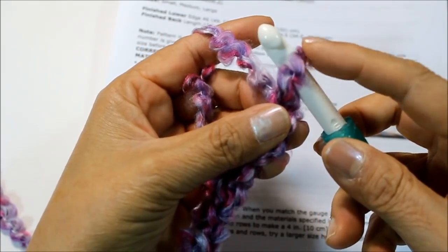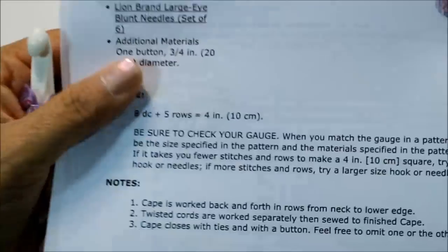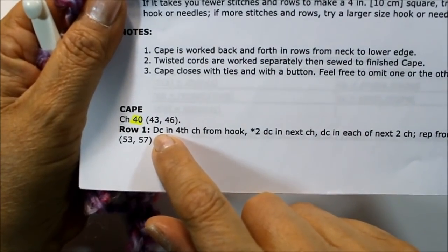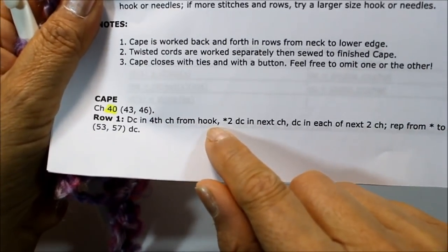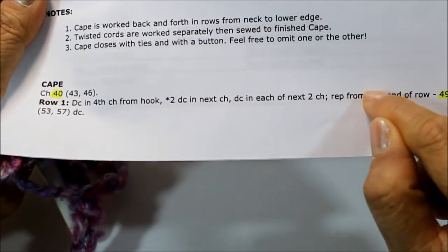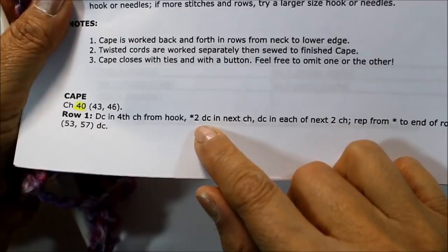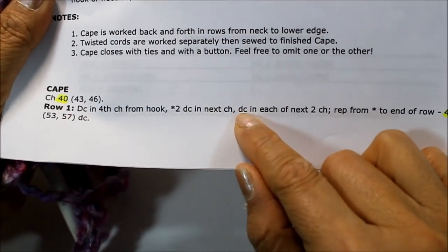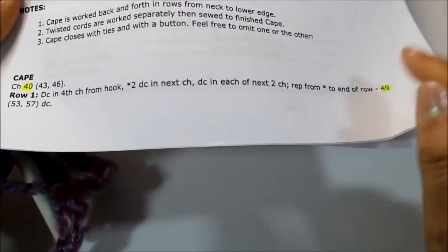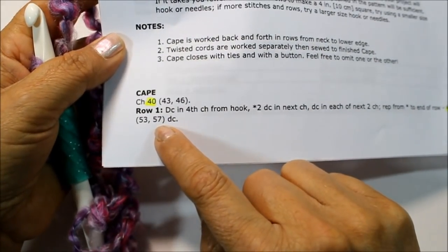Remember, as always, this loop on the hook does not count as a chain — it's just a loop. For row one, it says we're going to do a double crochet — DC stands for double crochet — in the fourth chain from the hook. When you see asterisks in the instructions, that means we're going to repeat them. After the double crochet in the fourth chain, you do two double crochets in the next chain, then one double crochet in each of the next two chains, and repeat that to the end. For small, you should have 49 total stitches; medium, 53; and large, 57.